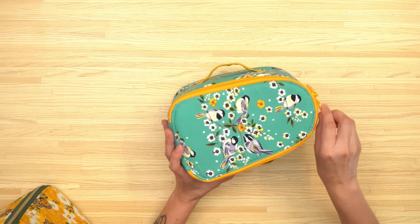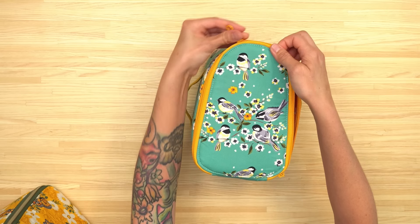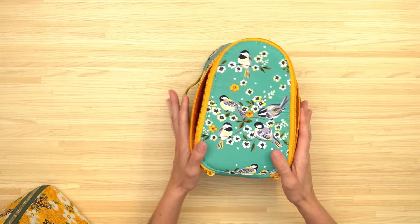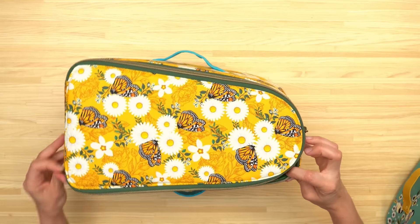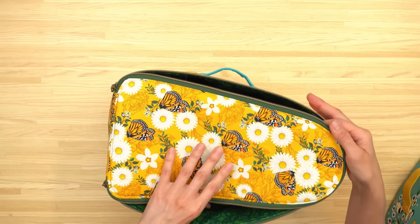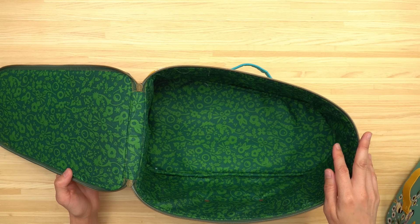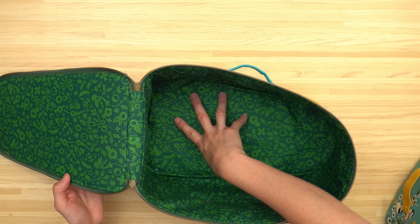This is the size mini. It has a handle on either side and I've got my mini iron on the inside. Let me show you what the size regular looks like. It's got the same handle on either side. This pattern uses three different interfacings: foam interfacing, Pellon ShapeFlex, and there's also a small piece of Décovil Heavy on the bottom for some added structure.